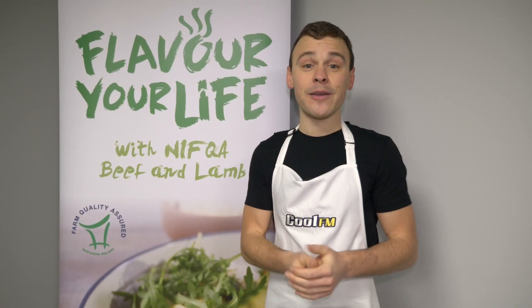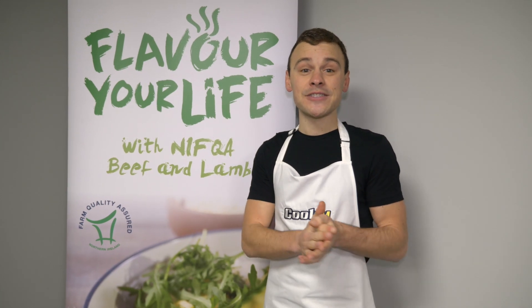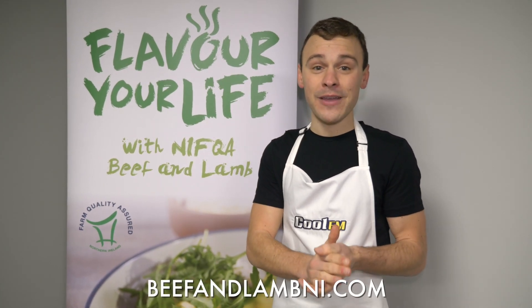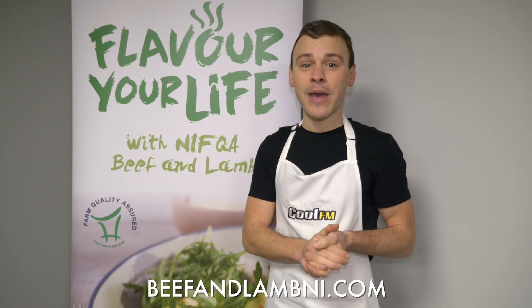So that's my burrito beef bowl done — it was really really tasty and it didn't even take that long to cook. If you fancy getting yourself some more recipes that involve beef and lamb that are Northern Ireland Farm Quality Assured, check out beefandlambni.com.